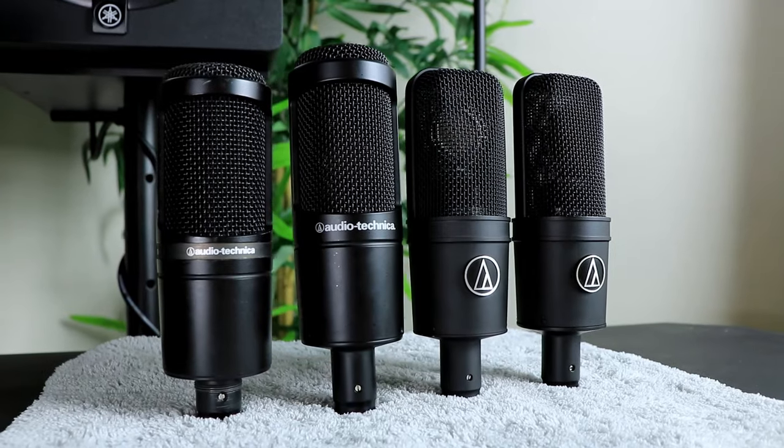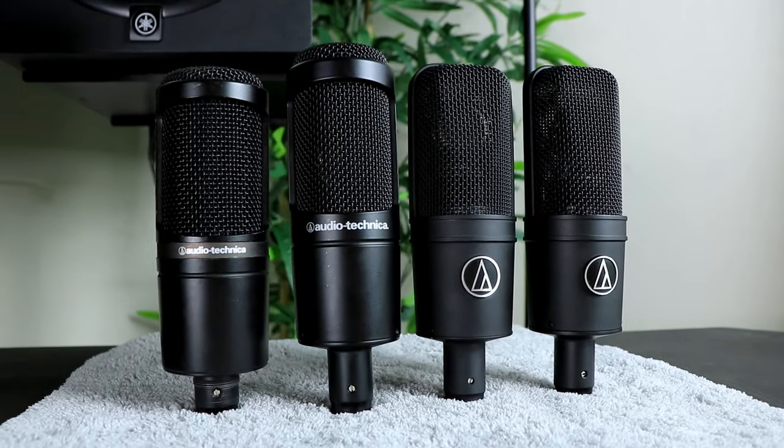For my final take on these Audio Technica microphones, I have to say I am quite a big fan of the microphones Audio Technica makes. I've always had the AT2020 and it's always done a good job. At the end of the day, whichever microphone you go for, you're going to be happy with the results. When it comes to the AT2020, I do think it is the best budget option — it sounds great, gives you everything you need, and has exceptional build quality for a hundred dollars.